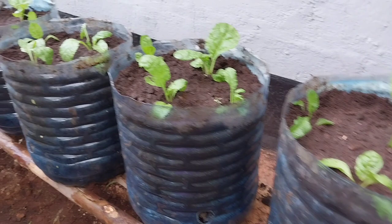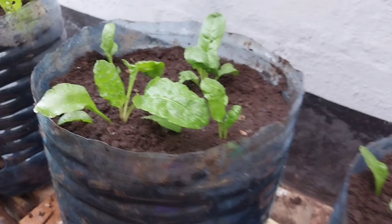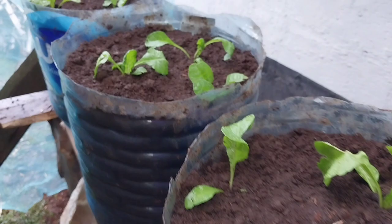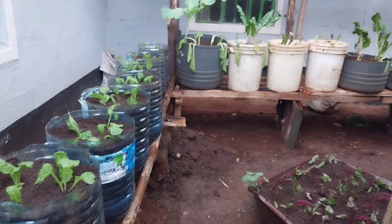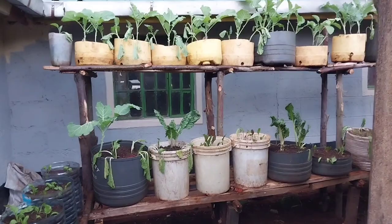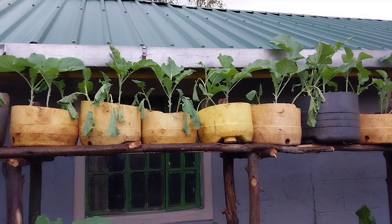This is the spinach also — fordock giant spinach. I prepared these containers and planted the seedlings in them. If you've been following me, you know how to prepare the containers and the sacks for planting. As you can see, the kitchen garden looks standard and presentable — very beautiful.